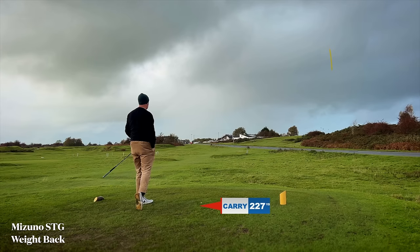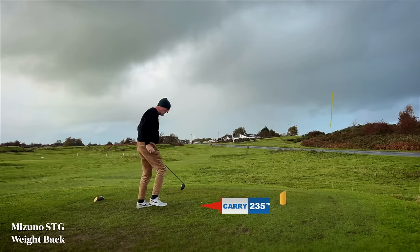I left this one in on 18 because it's a huge carry - huge for me - but with pretty much an awful swing. What it does go to demonstrate is that no matter what club you have in hand, it's not going to improve your golf swing. An important message that maybe I just have to keep reiterating, but I'm pretty sure everybody knows that anyway.